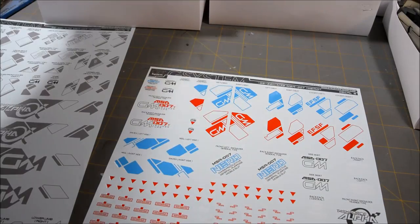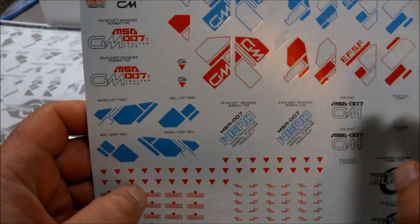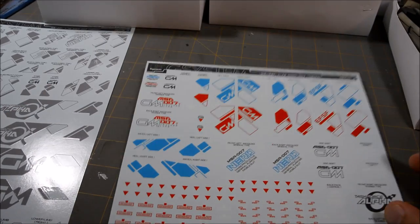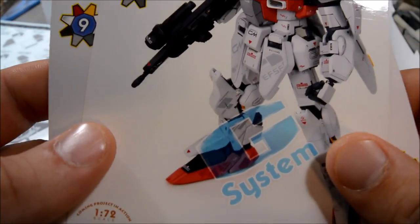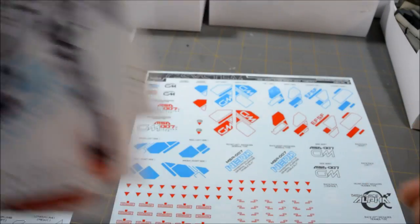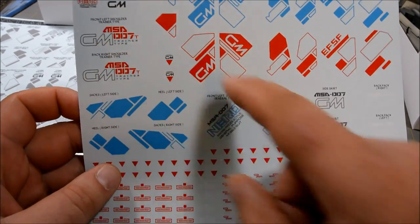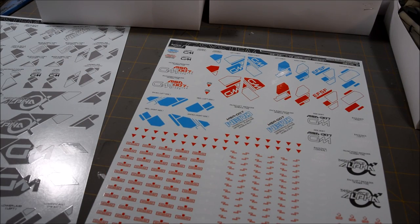One little defect with the decals is that G-System didn't give us any red block pattern decals for the feet. Here are the blue block patterns for the feet, but they didn't give us red ones for some reason. Oddly enough, it has red block patterns on the feet in the photos, but they're not on the decal sheet anywhere. It's got parts for the torso, the cockpit, and the shoulders, but no red block patterns for the feet. Either way, I'm not going to use them, so it's really not that big a deal.